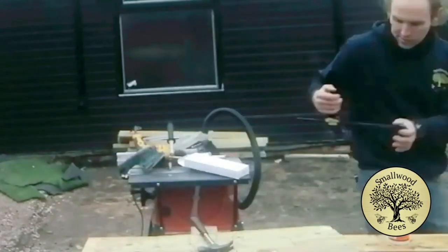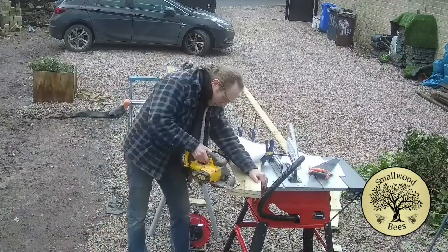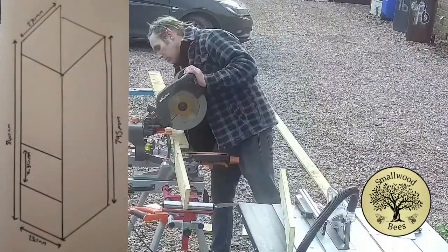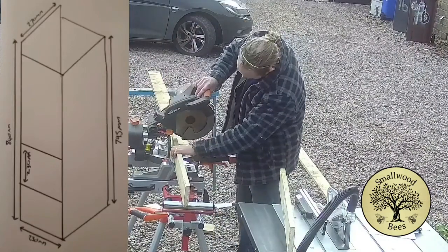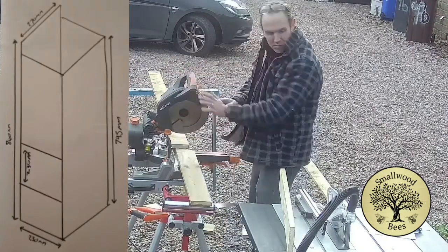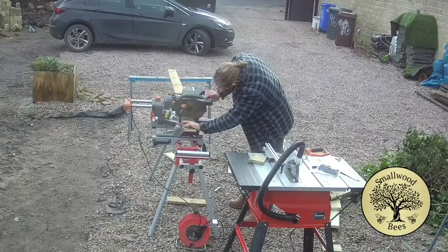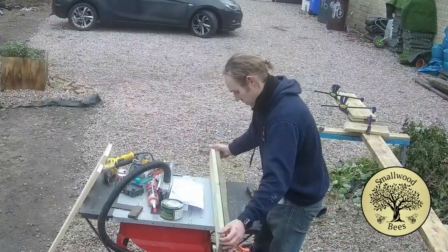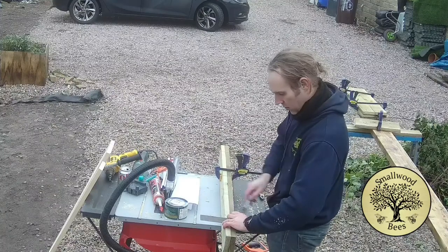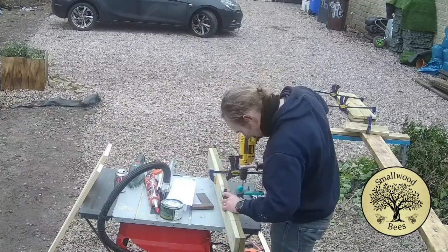I hammer them in place and then use a clamp to hold it for a little while just so it sets. Some bits still needed a bit of trimming. The first box I made goes on the side of the tree like a normal bird box. I wasn't sure which type to do, so I decided to do both - this second one goes underneath a branch, hanging under it. It's going in a horse chestnut tree, which is quite substantial. I don't expect both to be lived in, but it gives them the choice.